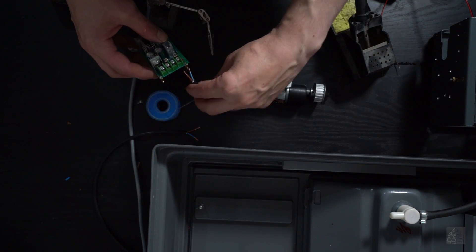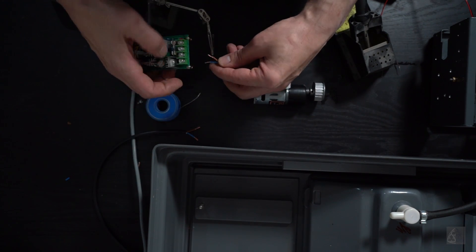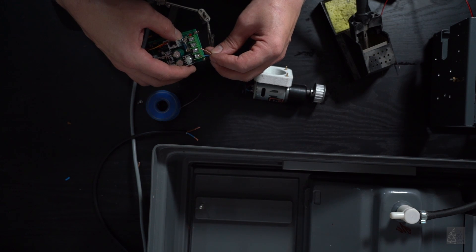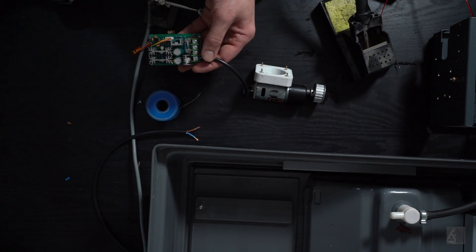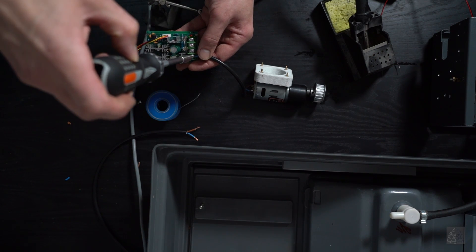I'm connecting the motor to the speed controller, after which the controller is wired to a 12 volt transformer used for LED lights, which will be connected to the motor cable.